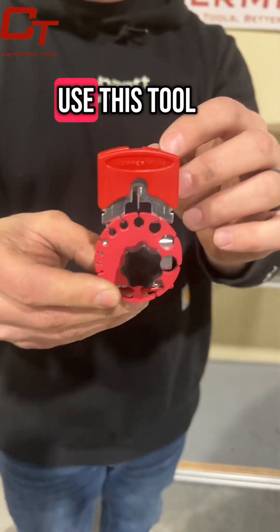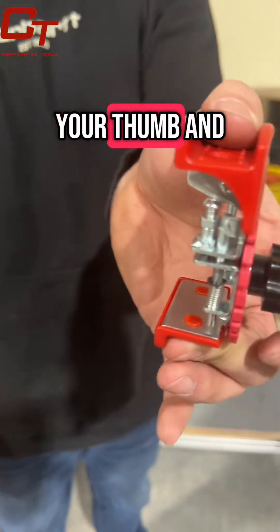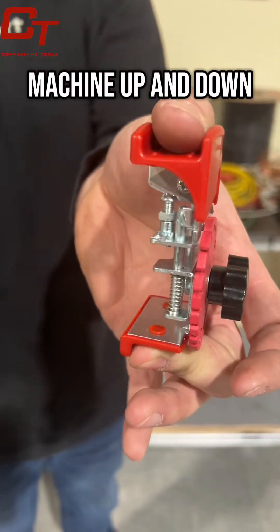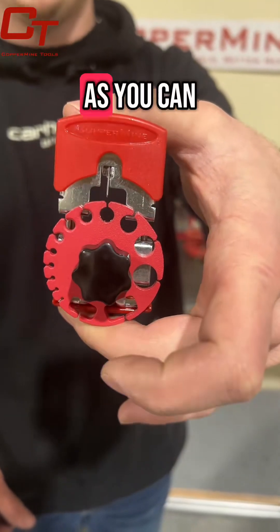Just a quick overview on how to use this tool. It is spring compression, so you're going to use your thumb and your index finger or middle finger to push the machine up and down. That allows the blade to compress into the wire guide, as you can see here.